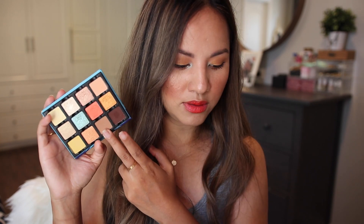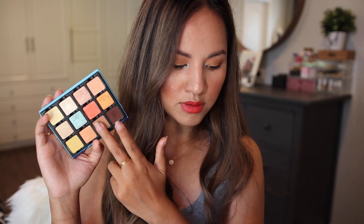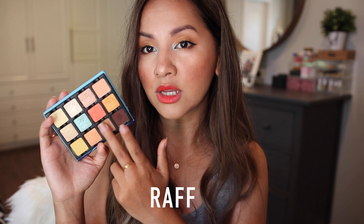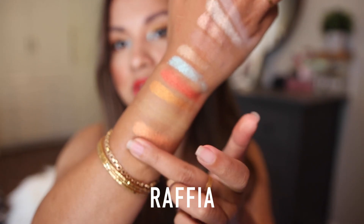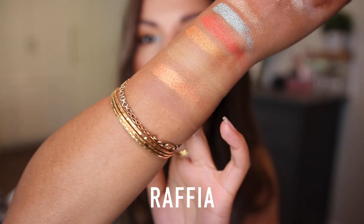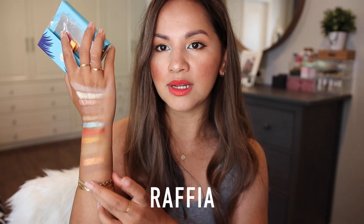That basic matte is Raffia — a lighter matte brown described as a sandy medium neutral brown with a matte finish. I used this on my crease. It just helps add definition to my eye makeup look. It won't swatch great on my tan skin, but it's a great shade for blending out harsh lines.